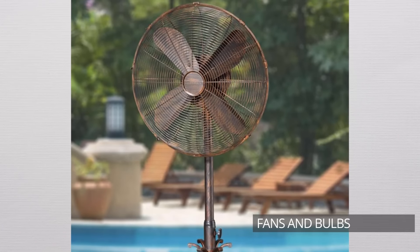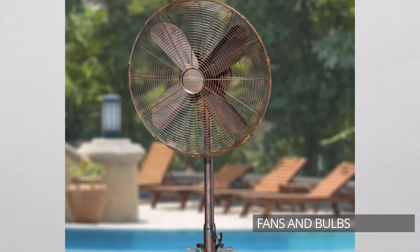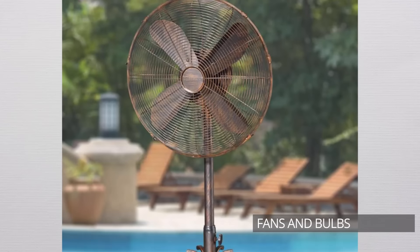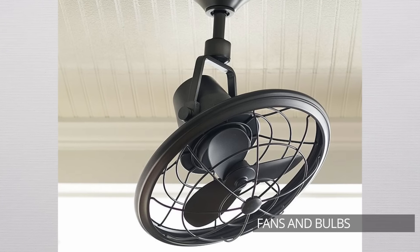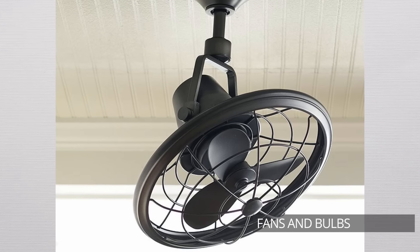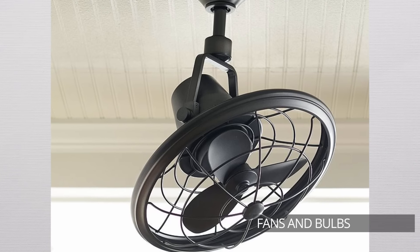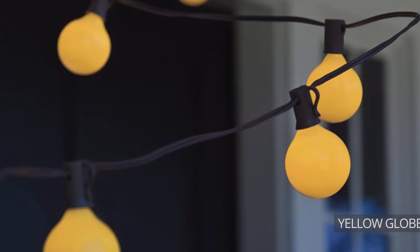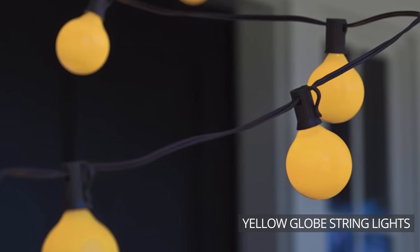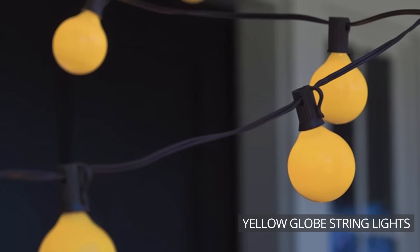Next, use fans and bulbs to your advantage. An increasingly popular mosquito control tactic is to place a large, oscillating fan on your patio or deck. Since mosquitoes aren't strong flyers, this will throw them off track. If a standing fan on the patio isn't your cup of tea, try mounting the fan to the ceiling. You can also switch out your incandescent outdoor bulbs for yellow ones. While yellow bulbs won't actively repel mosquitoes, they certainly won't attract them like incandescent lights.